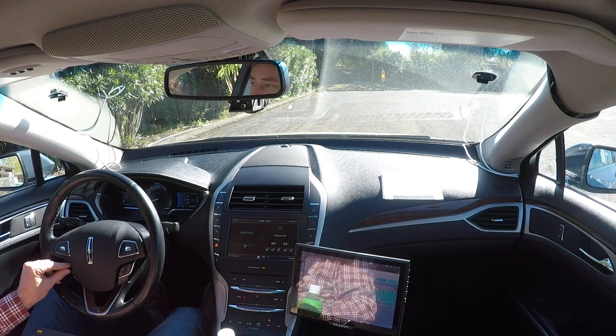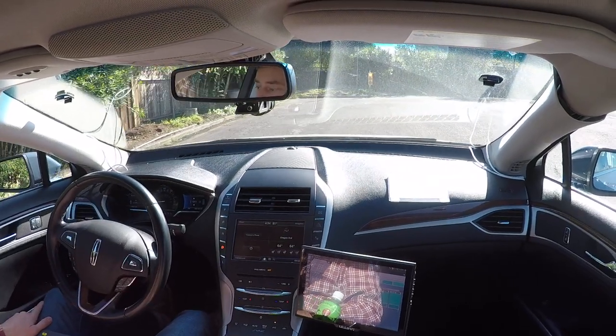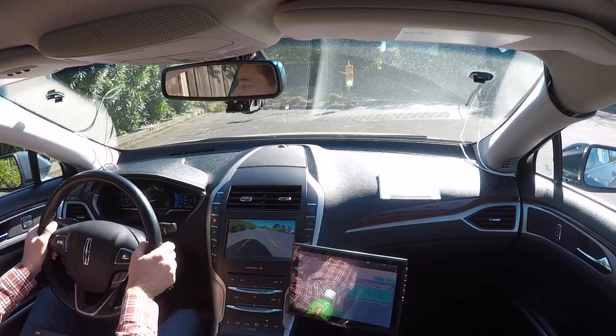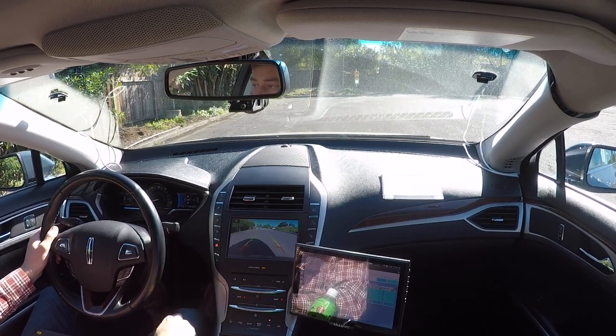We have a yellow light and engaging drive-by-wire. The vehicle accelerated pretty quickly there and we lost drive-by-wire. Let's try one more time.